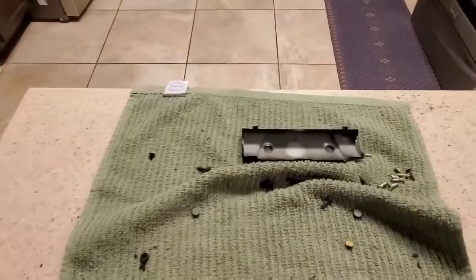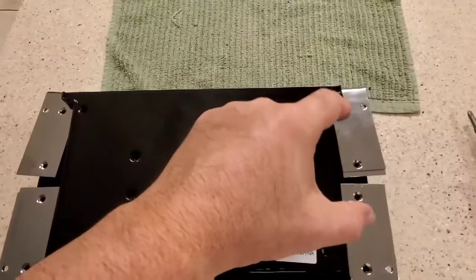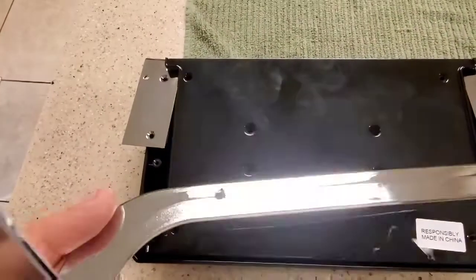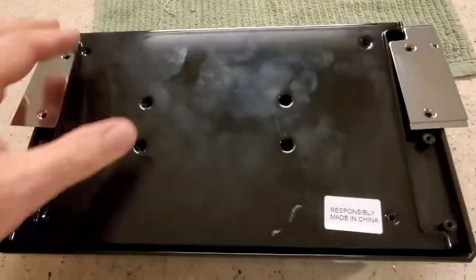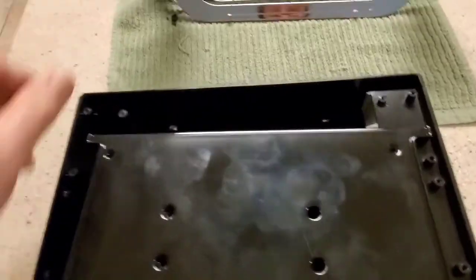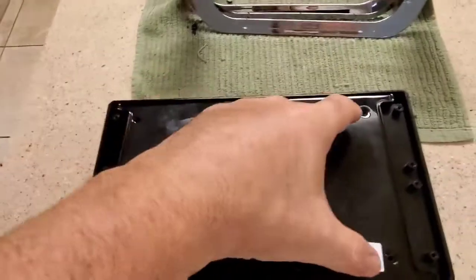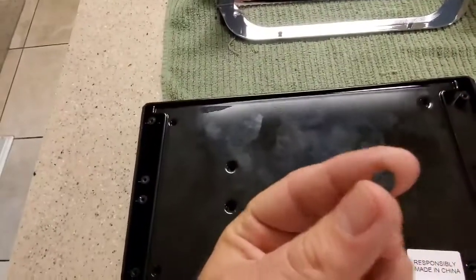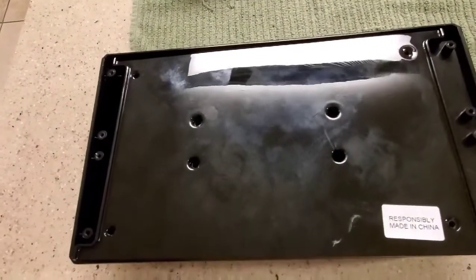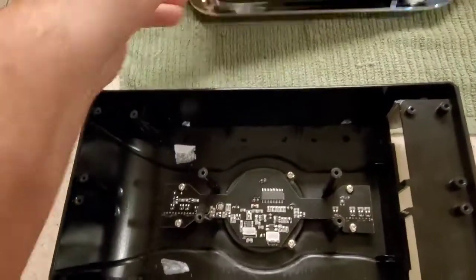First thing you're going to do is take that little shroud off the end and get it out of the way so you don't break it. There are four bolts on each side of the chrome panel. The chrome has little snaps and guides that go into the sides — don't break those off. Once the chrome sides come off, there are four more screws: two here, two there, hidden underneath little rubber grommets. They don't want you to know they're there.